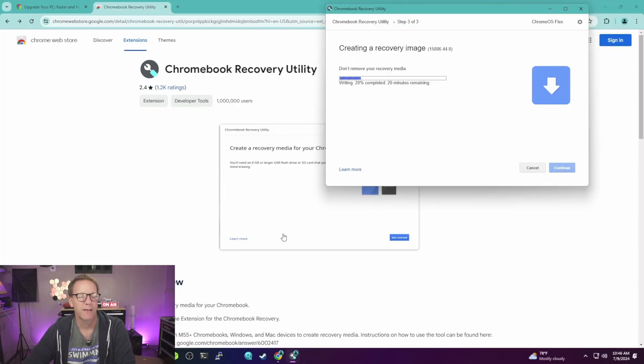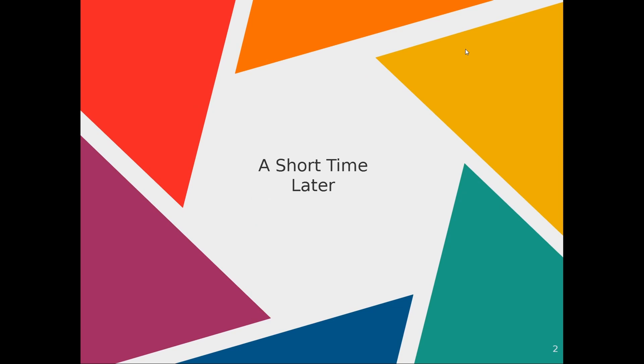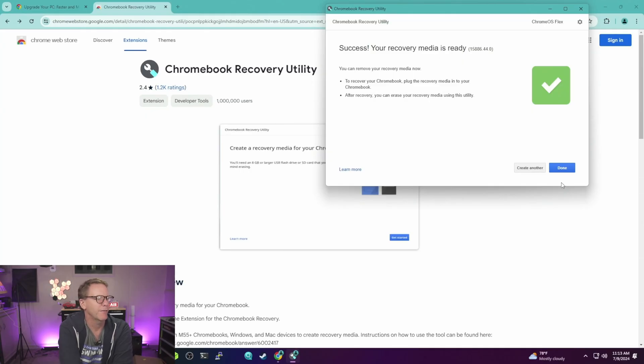Once it got to the writing point it showed 25 minutes remaining, but I actually had to restart the process because it got frozen when it started writing. So it may take over an hour. That took forever — over an hour total. Once done, click Done and pull out the USB drive.